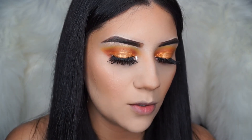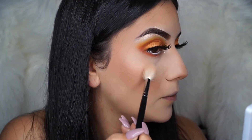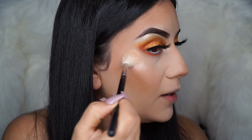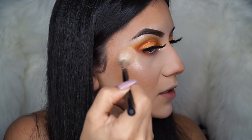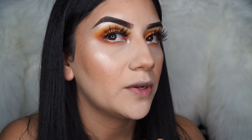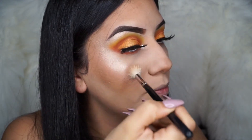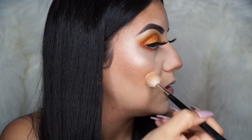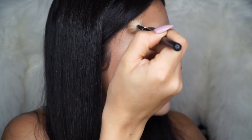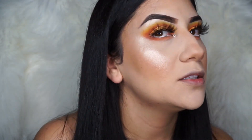This highlighter is so bomb. Look at this — you guys don't even have to wet it. First I like to tap it like this, then I like to go in with some more and tap it some more. Oh my goodness — I honestly think this is one of the best highlighters I have.